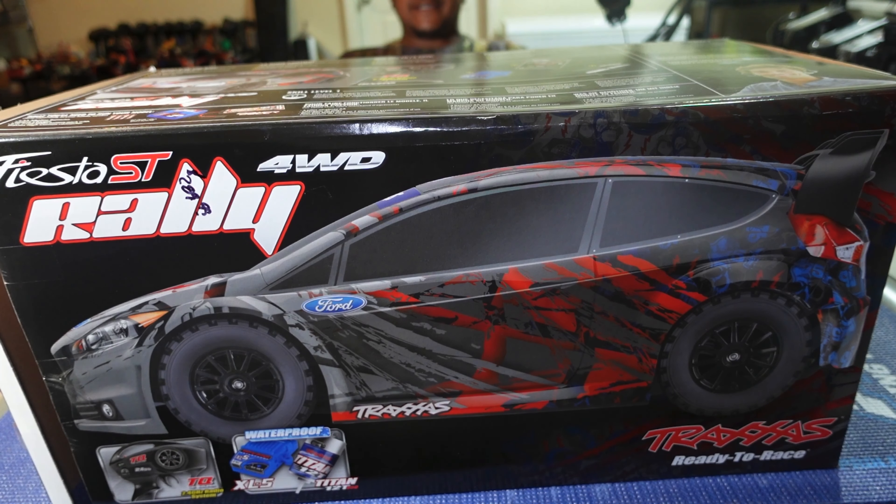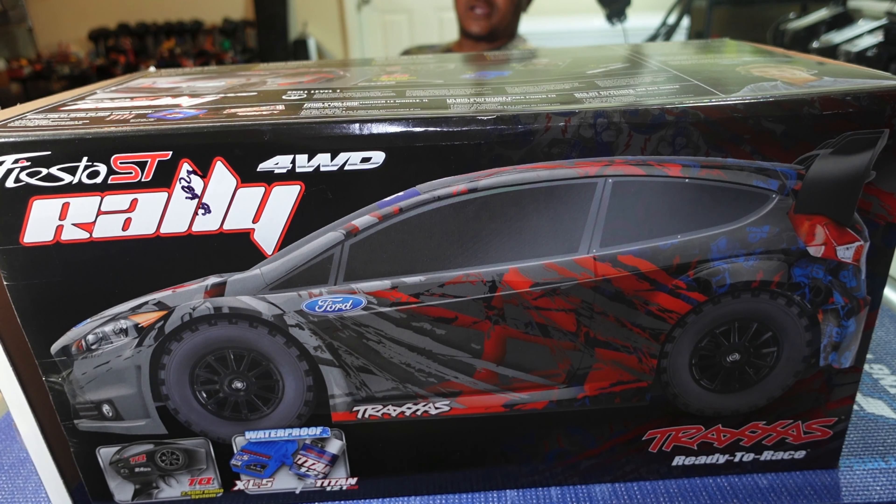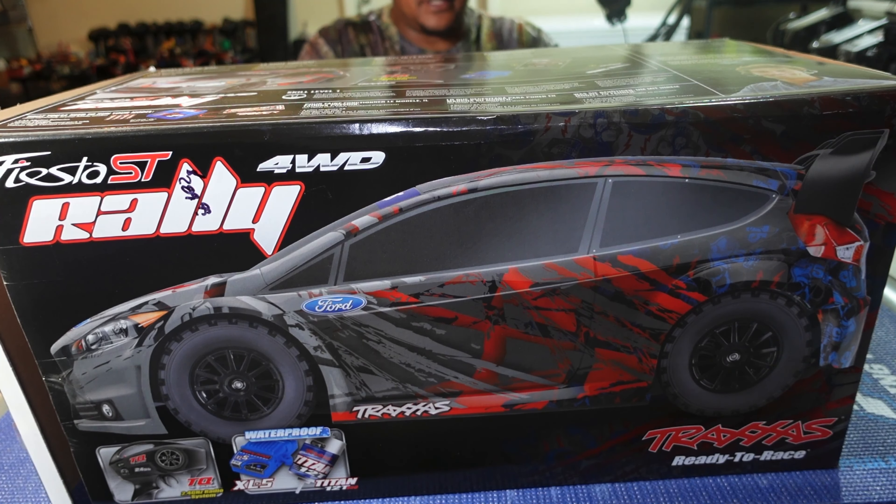What's up YouTube, it's your boy Big Guy, and today in front of us we have the Traxxas Fiesta ST four-wheel drive rally. This is a brushed 1/10 scale RTR rally car from Traxxas. It comes with the brushed motor and ESC — the XL5.